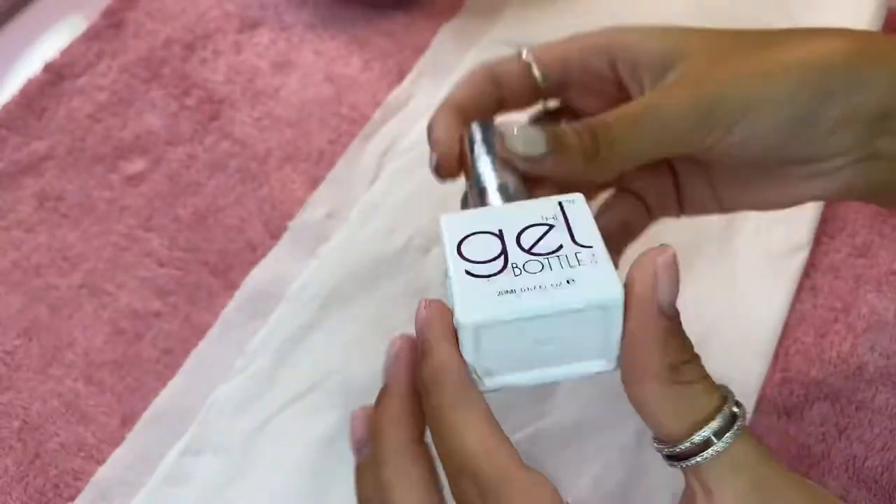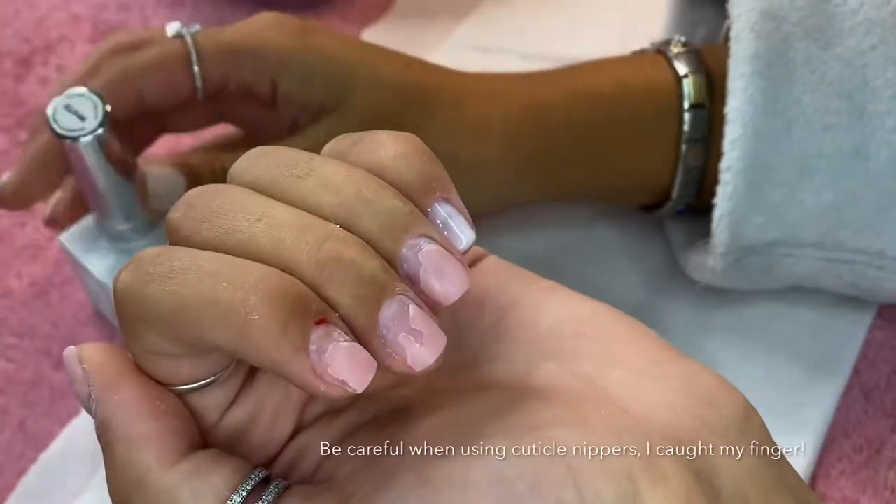I'm now going to use the Gel Bottle Ink Builder in a Bottle in white to infill my nails.